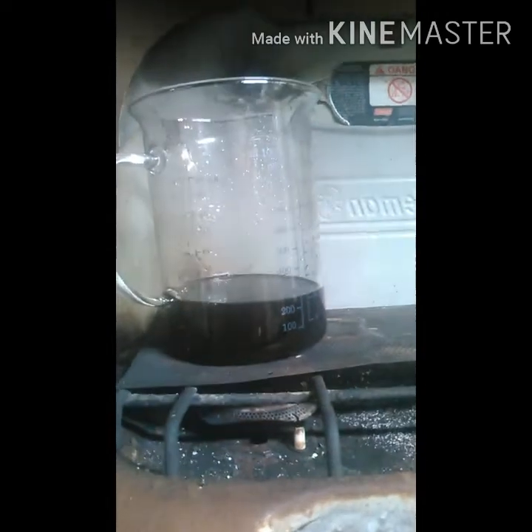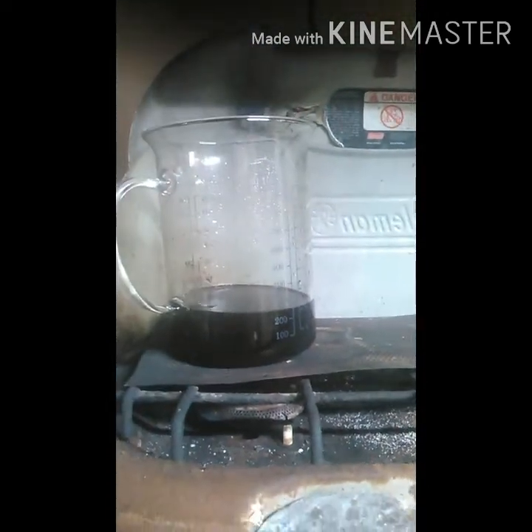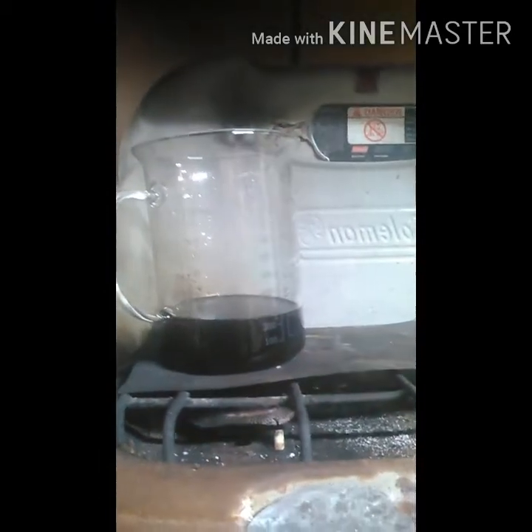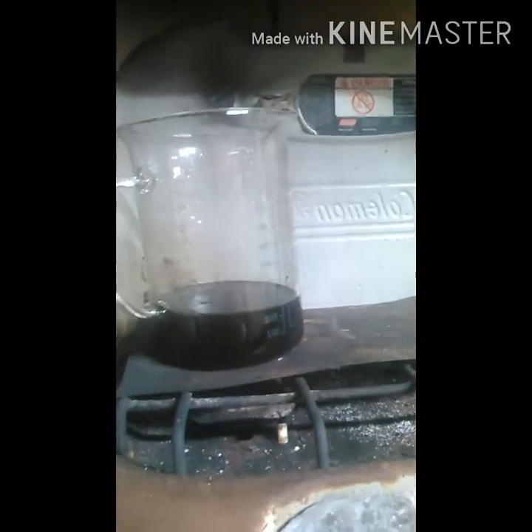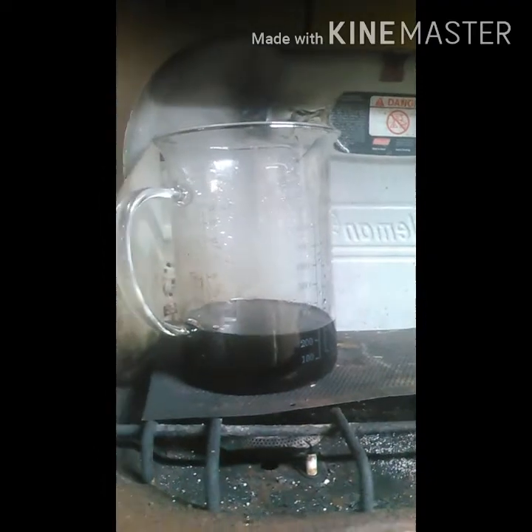I've just turned the temperature off. You can see how much water I've removed — about 250 milliliters or so. Now I'm going to let this cool and the crystals should start forming, and then I'm going to filter them.